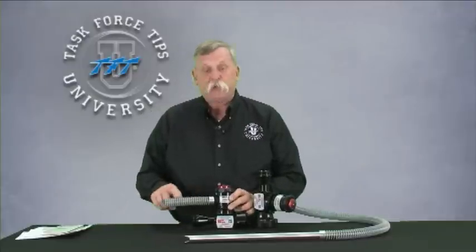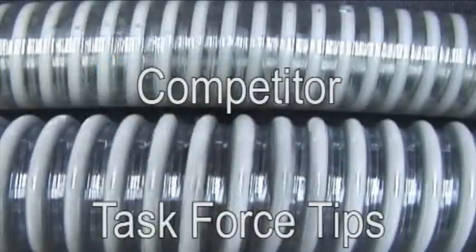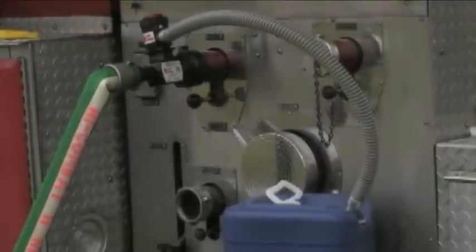Something else you'll notice if you've ever used a competitor's eductor is the pickup tube is often quite a bit smaller. Here you'll see that this is probably 50% larger in inside diameter than some of the other competitive models out there. In the old days, picking up Class A foam or straight AFFF was fairly simple — it was fairly thin and came right up through the tube. Today, with the new alcohol-resistant concentrates, they're much thicker. We feel that the future is alcohol-resistant concentrates — 1% by 3, 3 by 3, these sort of foams — and to pick those up accurately and efficiently, we have to have a much bigger tube.